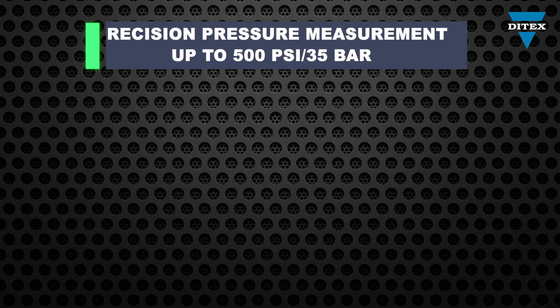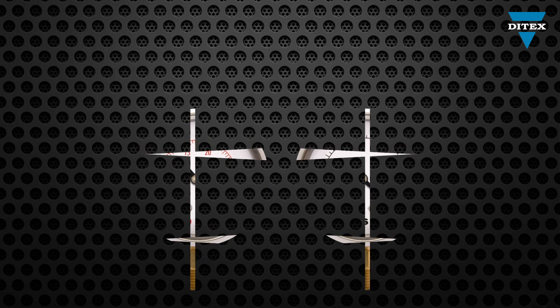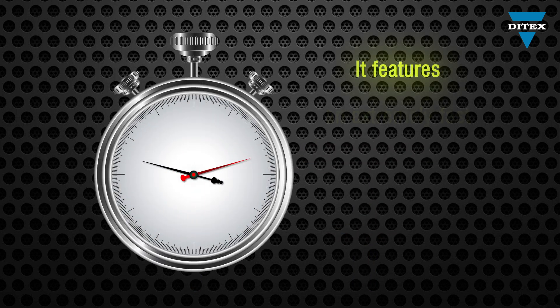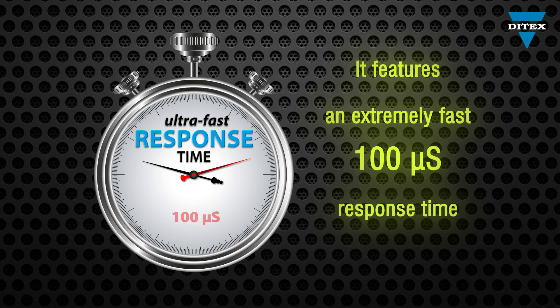The Ditec's Automotive Pressure Transducer allows precision measurement up to 500 psi, that is equivalent to 35 bars. With an extremely fast 100 microseconds response time, you'll be able to perform an accurate measurement of rapidly changing signals.